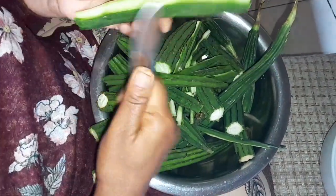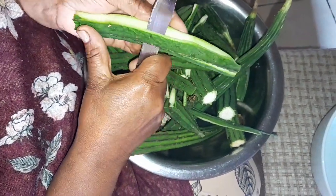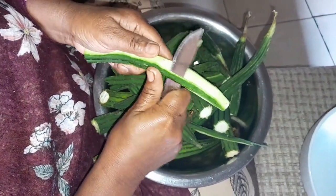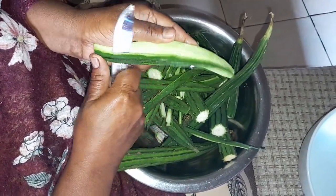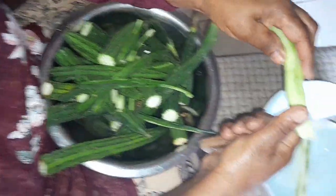I don't think my husband eats this — he doesn't like it. But guys, you can put dry shrimp in this, or you can put dry fish, or you can put tin fish. I'll show you how to cut it.